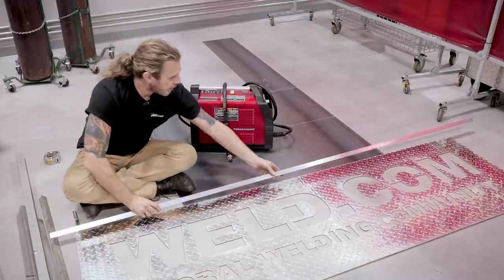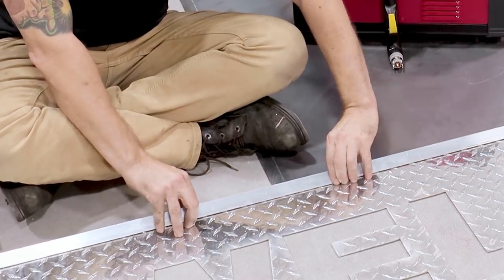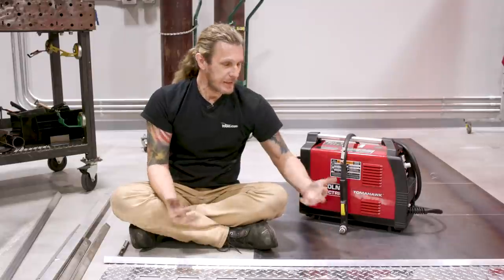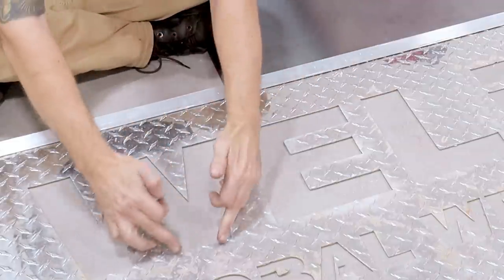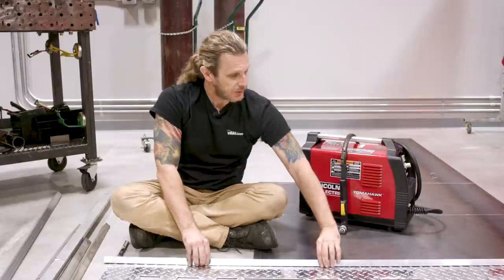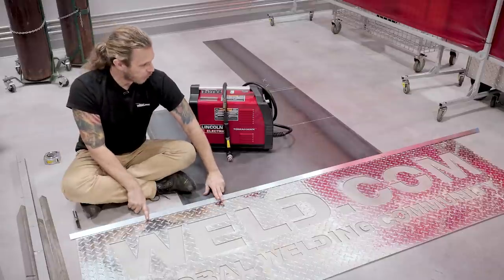I decided to go with one-inch angle, and you might think that's kind of the same thing, but the trick is I'm going to put it flat so the point is facing outward. That gives it a different look and texture, and it accentuates the lines. The font here is very sharp, so putting the angle that way makes everything pop out.